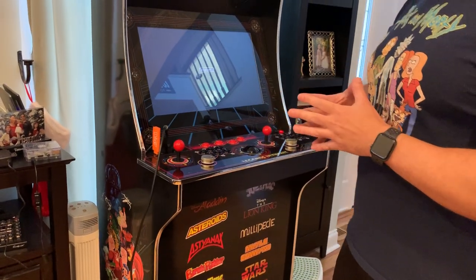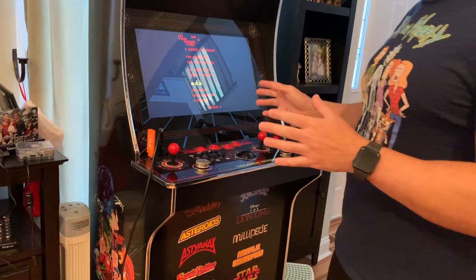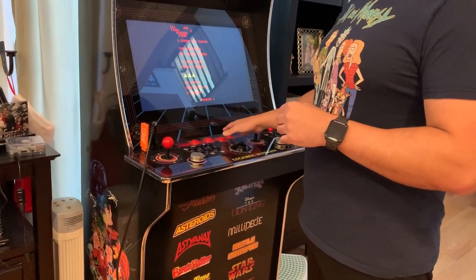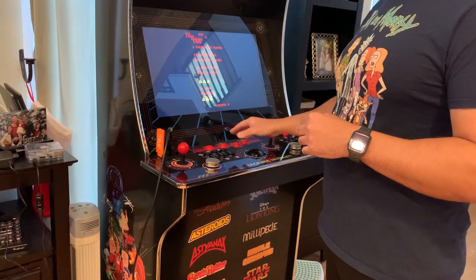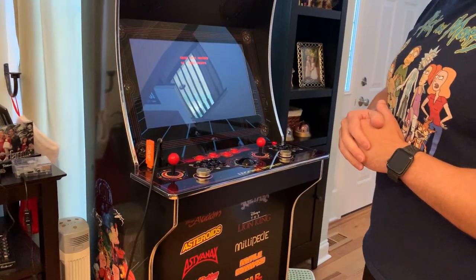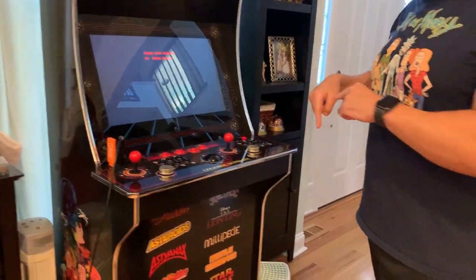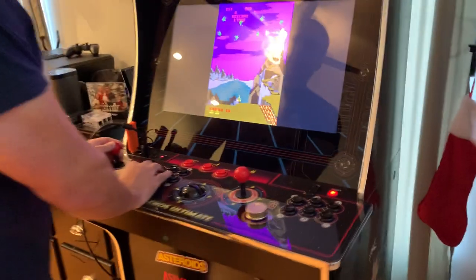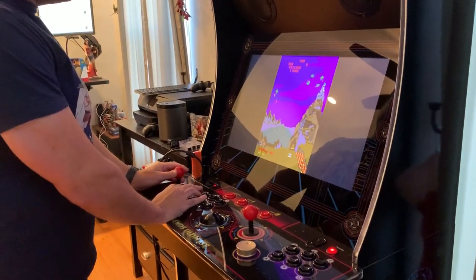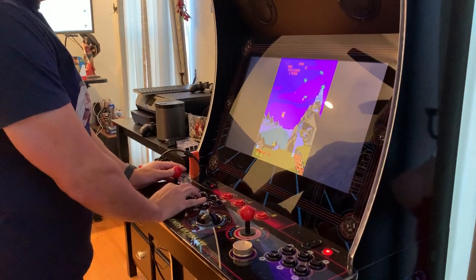I just set this up so not all the buttons are configured the best way, but I'll just start it. And if you want to come around this side quick, I can show that there's fire, and then the second button there is shield. And it works fine.